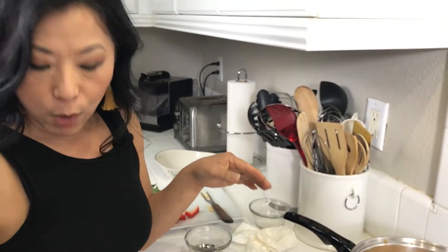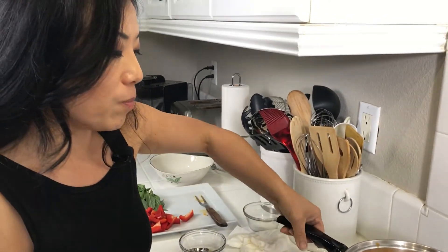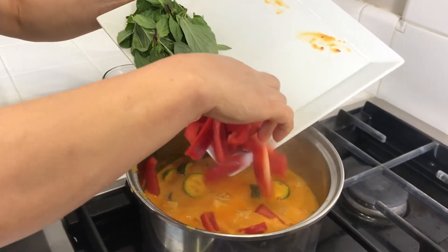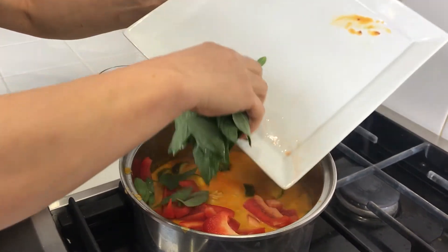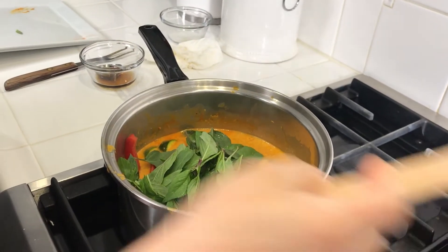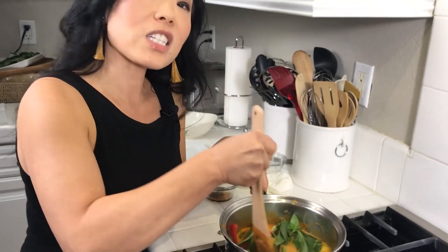At this point I'm going to turn off the heat and then add my red pepper and Thai basil. There's a lot of Thai basil in this, but I love the flavor. If you can't find Thai basil, don't put regular basil in there — it's a different flavor profile and it will not work with this. Just leave it out.